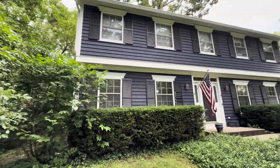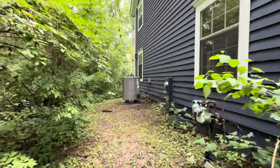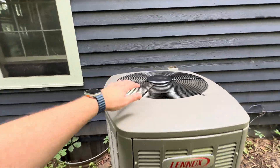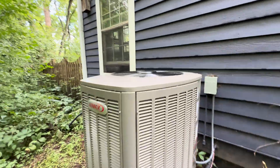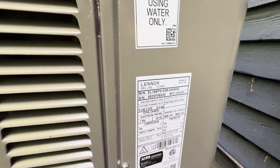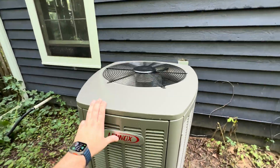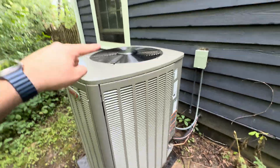We have a variable speed inverter heat pump operating from a single-stage air conditioning. Here's our heat pump, and we have a high-efficiency 97% furnace inside. The heat pump is running right now on its cooling mode — the Lennox Elite Series. It's the new for 2025 EL19KPV 048, which is a 4-ton unit. The Elite Series has a super nice cabinet design, with a variable speed inverter compressor and fan.